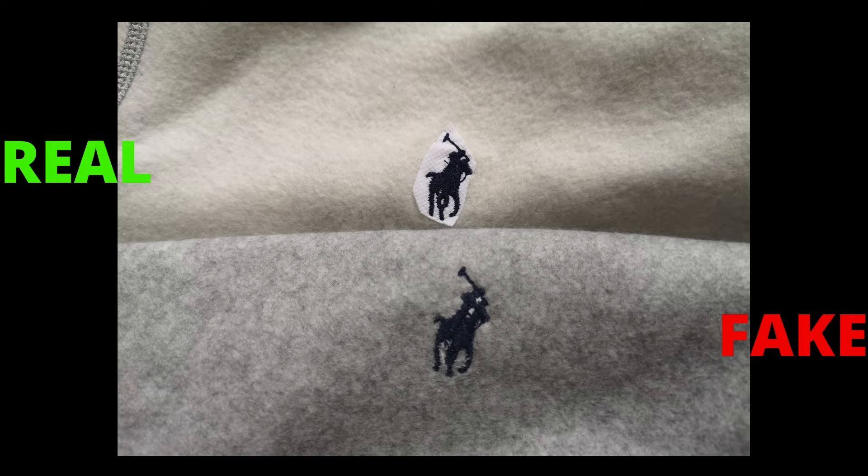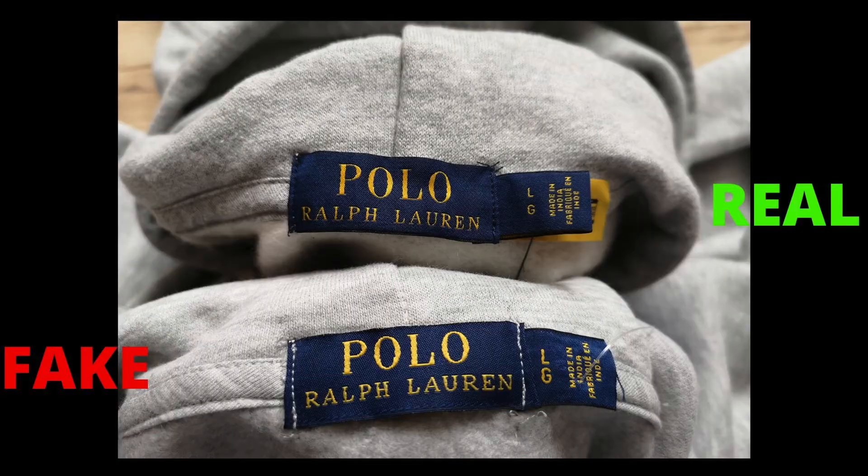Also check the back of the chest logo — you will spot the differences. According to the Ralph Lauren website, they use 982 individual stitches to produce the small pony logo. You can clearly see that on the fake one they tried to copy it but couldn't match its quality.